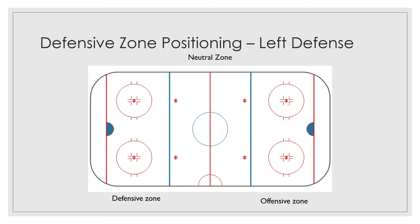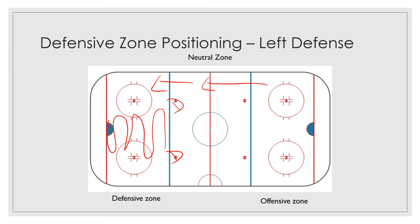From a defensive standpoint, we talked about defensemen last week. As you've got an offensive player coming up the ice, you're going to be set up roughly here and here, and your job as defensemen is to take away the center part of the ice. You want to take away the middle part of the ice and force that player to stay up the wall.